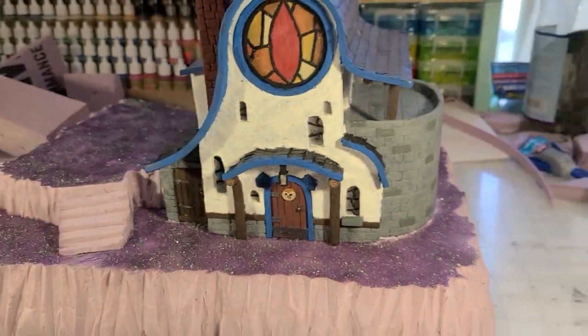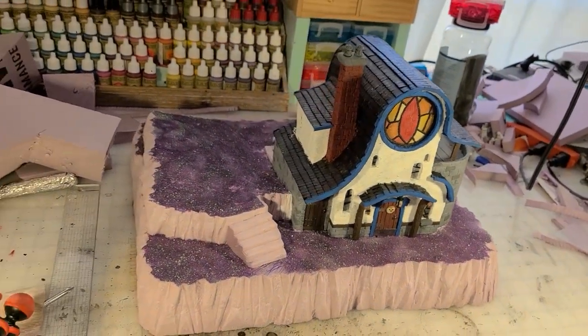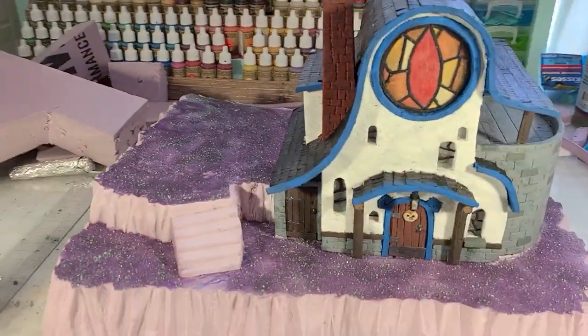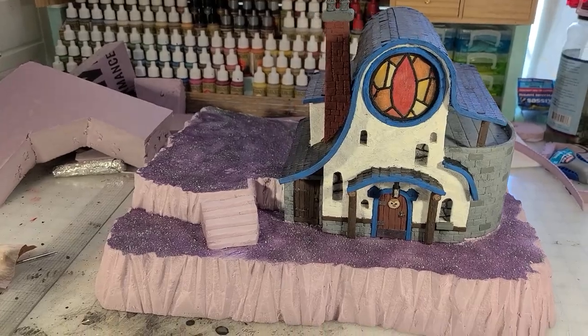Hey there internet, it's me Broken Terrain, and I've got a fantastic project to share with you today. It's the Owl House — I'm bringing you part one after the drop.